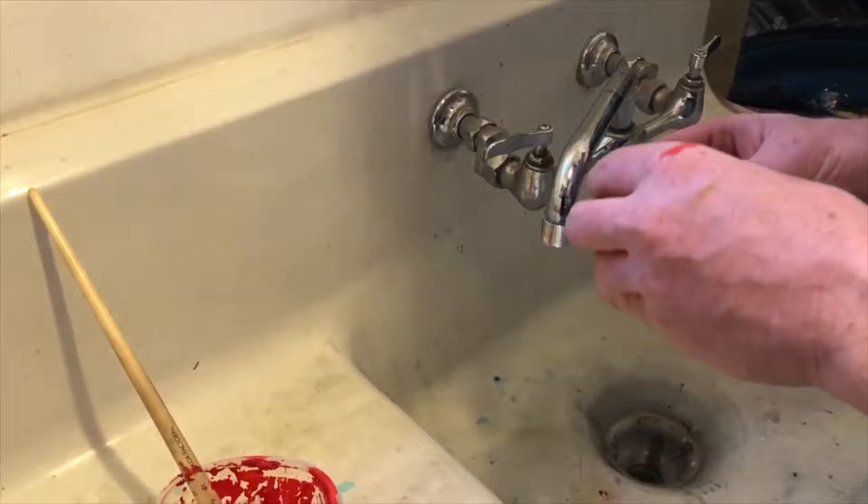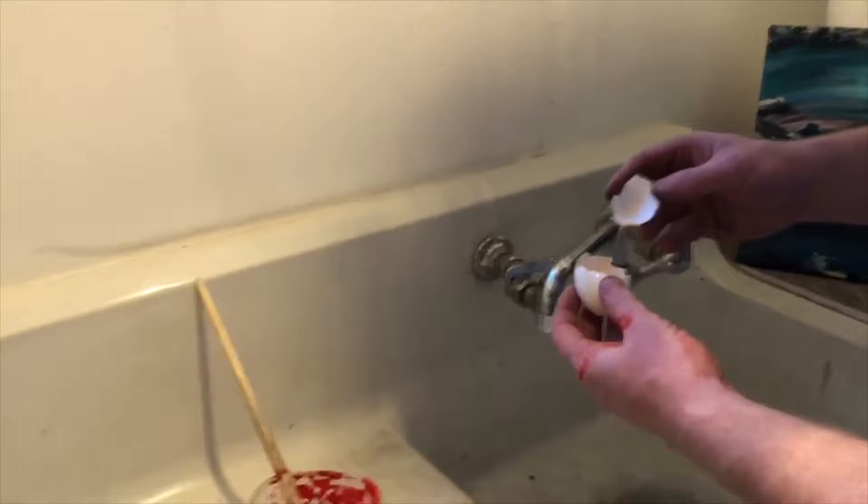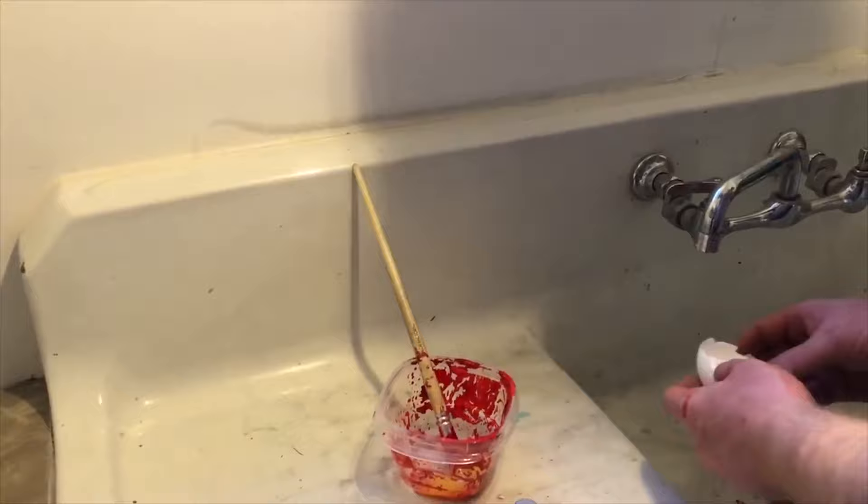You get rid of all of the... let's get rid of that. Egg is basically a really... it's an emulsion. So you get rid of all the white stuff.